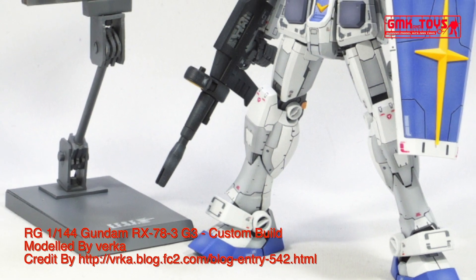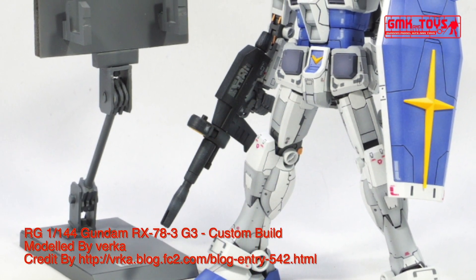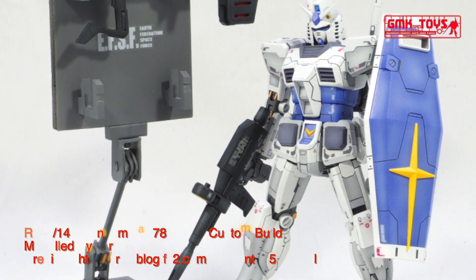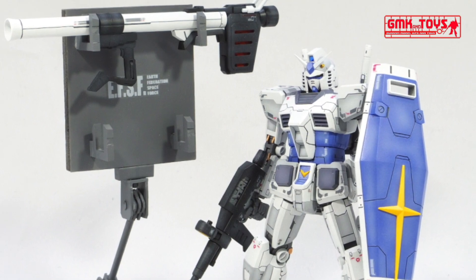Base weight: 43.4 metric tons. Full weight: 60.0 metric tons. Power source: Minovsky Ultra Compact Fusion Reactor. Generator output: 1380 kW.